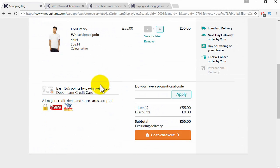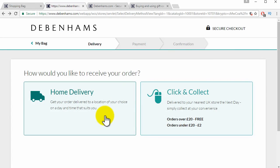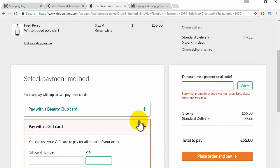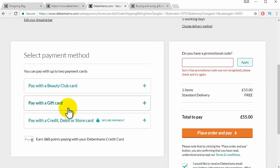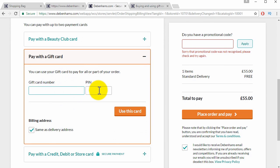All you have to do is add something to your shopping bag, then click on go to checkout, click on how you'd like to receive your order, and on the payment page you will see the option to pay with gift card. Click on that, enter your gift card number and PIN, then click on use this card.